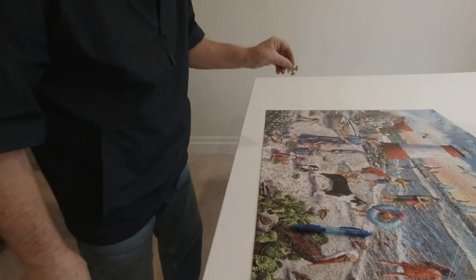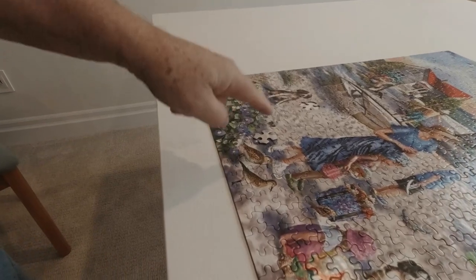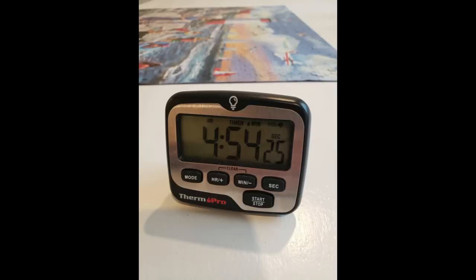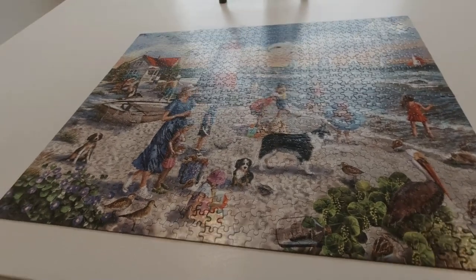Last piece. Last piece goes in. Finished. White Mountain at the beach — done.